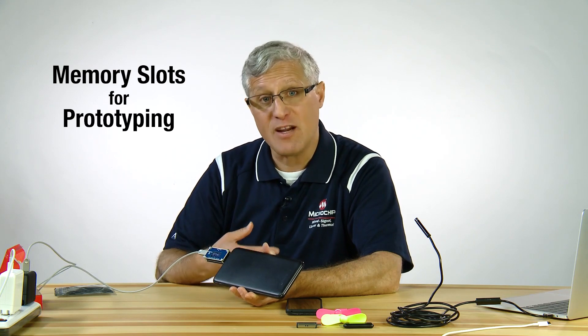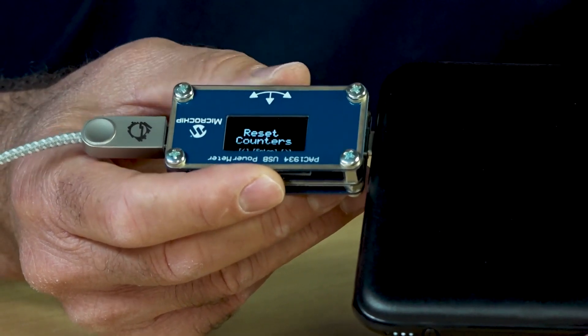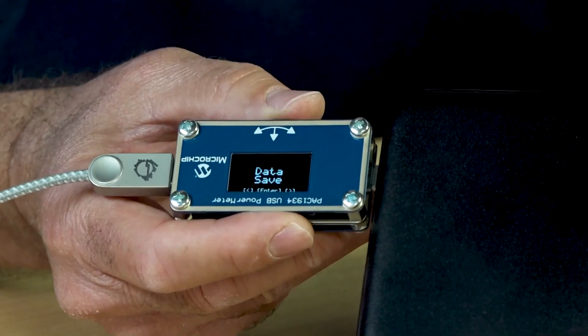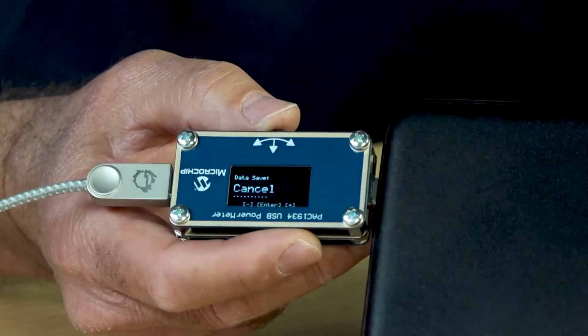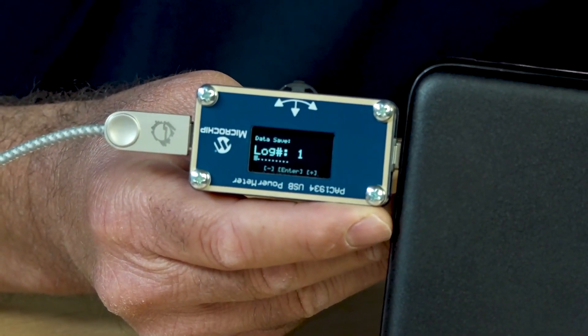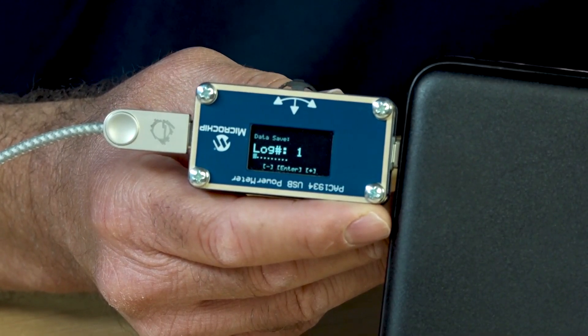One other thing that this device has that other devices don't is memory slots for prototyping. This power monitor is a good tool for prototyping your systems. You can change the screen to save data, and it shows up to 10 memory locations for data for prototyping.